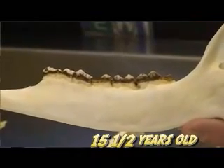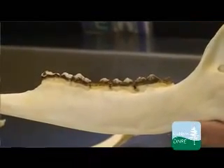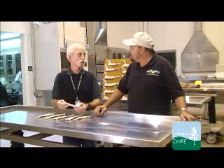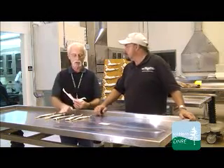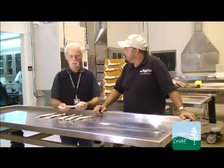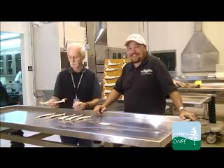We did take a central incisor on this one. The most accurate way to get an age is to take the tooth, cut it, stain it, and count the number of rings — just like you would a tree — and that gives you the exact age. But when we're looking at thousands of deer during the fall, that's not practical. The majority of what we look at are fawns, year-and-a-halves, and up to two-and-a-halves, and you get progressively fewer animals as they get older. This fifteen-and-a-half-year-old was undoubtedly a doe — you'd be hard pressed to find a buck that old.